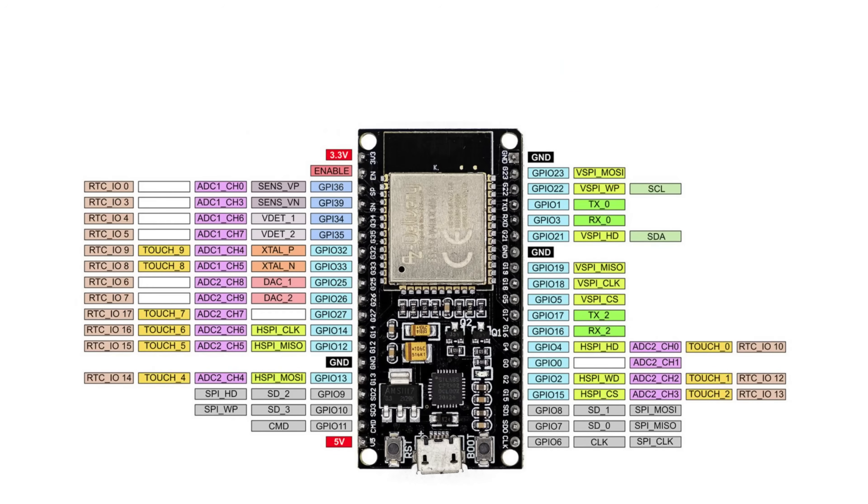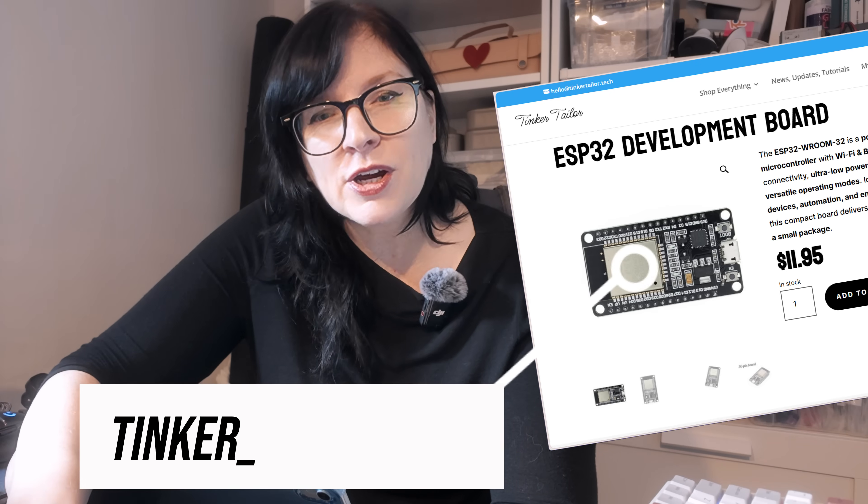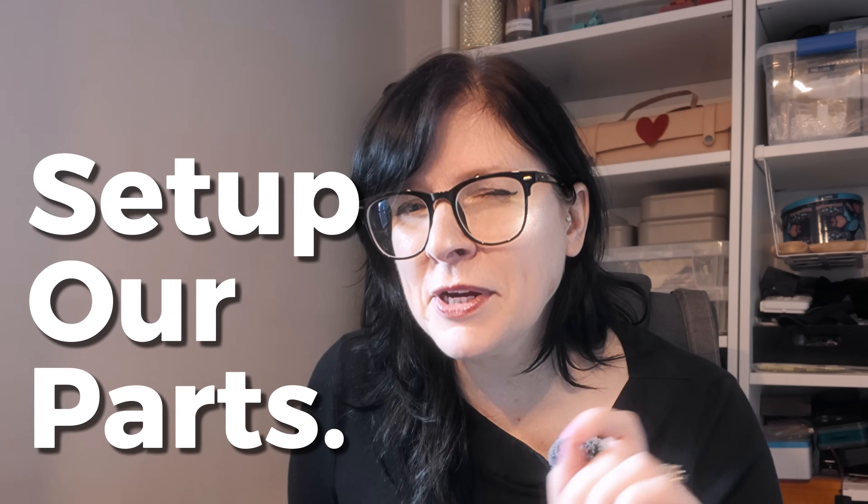This ESP32 is just one of the standard dev modules. You can get these at all kinds of electronics retailers and it's just a great standard board to get our circuits up and working. Now let's have a look at the setup and wiring — a very quick step by step of how we're wiring these two components together so they work.